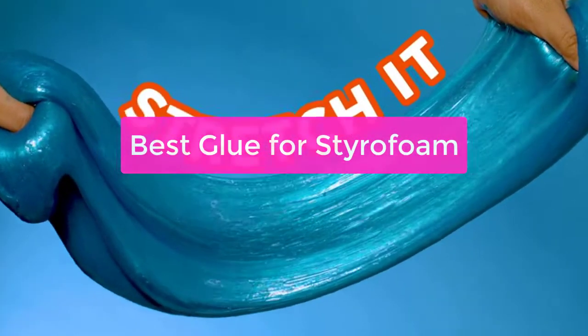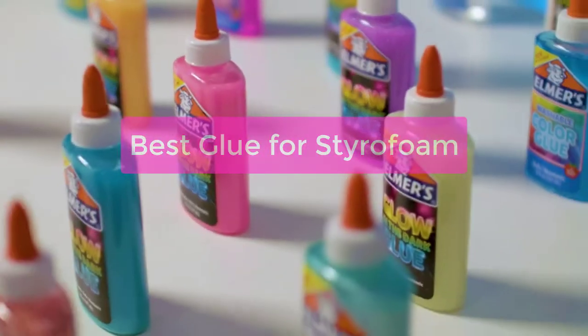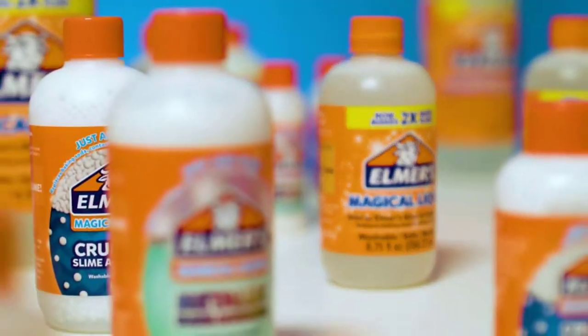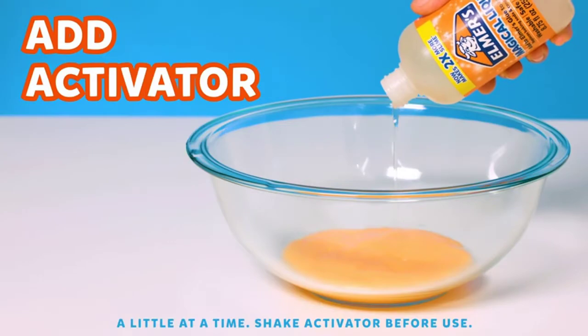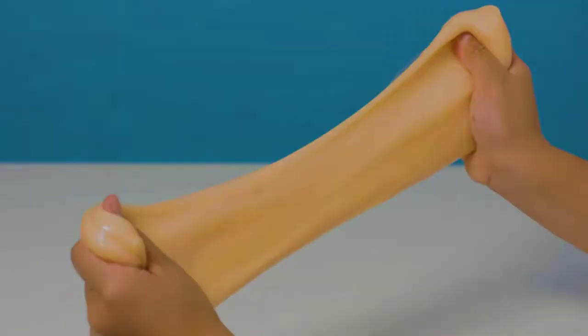Looking for the best glue for styrofoam? Look no further! In this video, we'll introduce you to different types of glue and discuss the pros and cons of each. We'll also provide a list of the best glue for styrofoam, based on our own experience and the feedback of other readers. So whether you're a DIYer or just want to fix something up quickly, let's get started with the list.